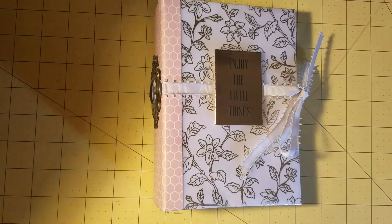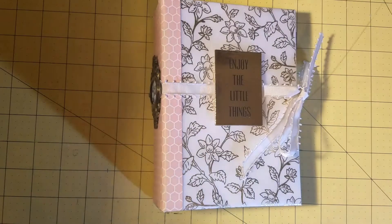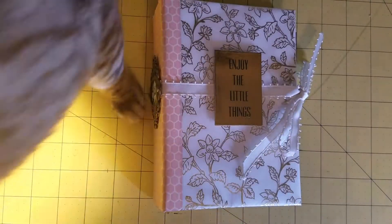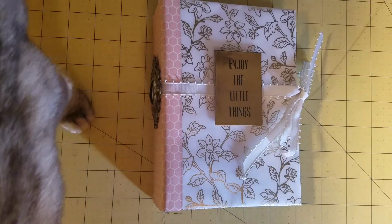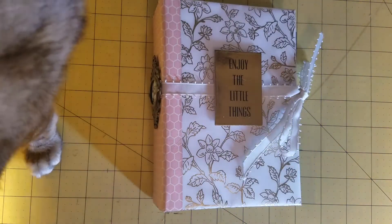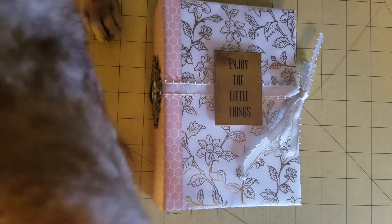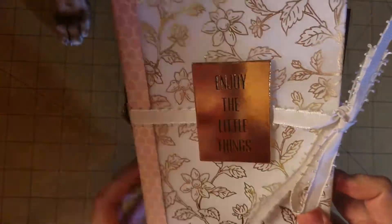Hey, it's Brandi back to share another project with you. I have a mini album — this is a four and a half by six and a half mini album. I don't remember the paper collection but I'll put it down in the description box below. I think it's a newer DCWV collection. It's got pinks, golds, a really soft green, white, black, and a little bit of silver. So here's the cover.